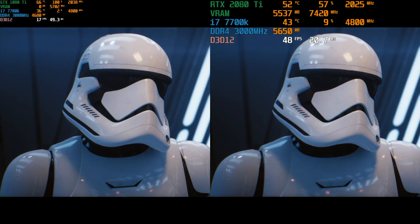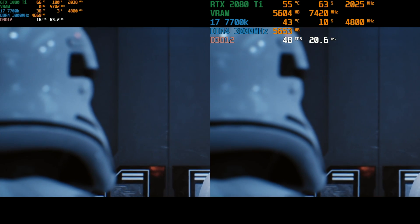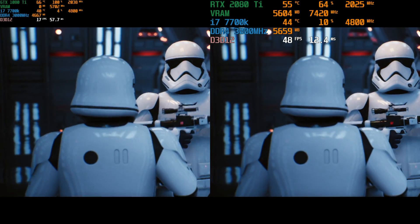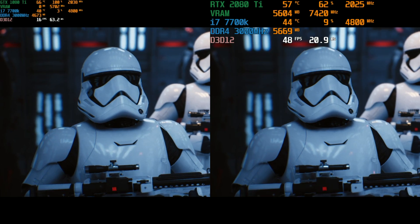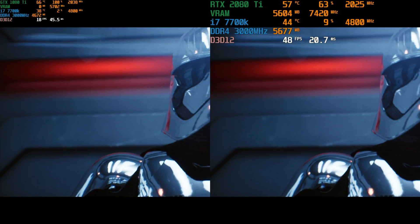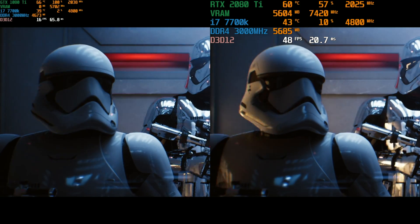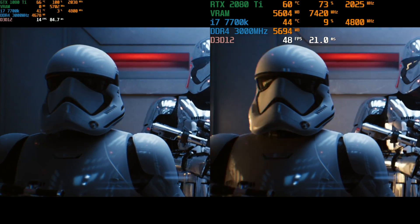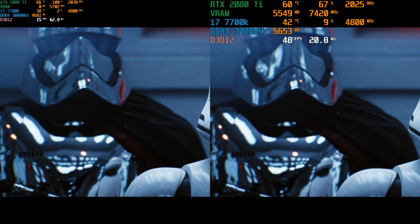Here we have the Star Wars elevator demo, and on the left is the 1080 Ti capture, and on the right is the 2080 Ti. You can see it's sitting at the 48 frames per second limit, and the 1080 Ti is struggling at about 10-20 frames per second. You can really tell a big difference in the fluidity of the picture when they're side-by-side like that. I just want a new Star Wars game that doesn't suck. Come on!